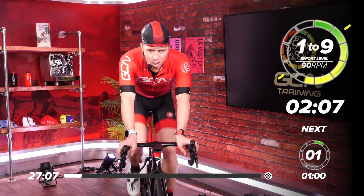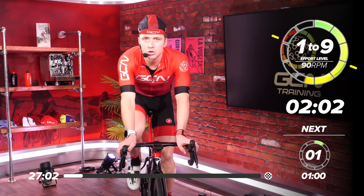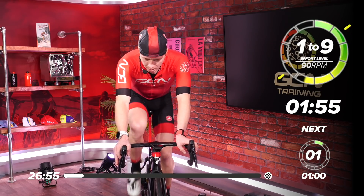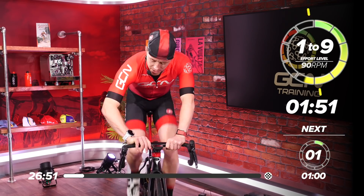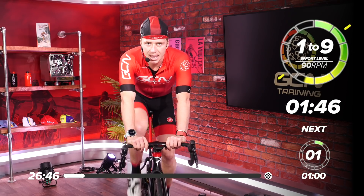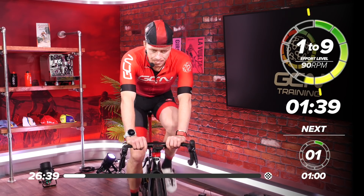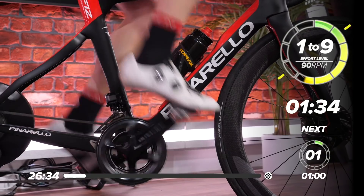Don't worry if you can't see the screen, because I will be counting you in to each section and reminding you what you have got to do. I'm going to be with you doing it every step of the way. I can feel myself building up — blood's flowing, heart rate's ticking, slowly raising. I'm at 130 BPM, so you should see your heart rate slowly climbing as you start to warm up. If you want to focus on that RPM, I'm sitting at an RPM of 91 — kind of bang on.